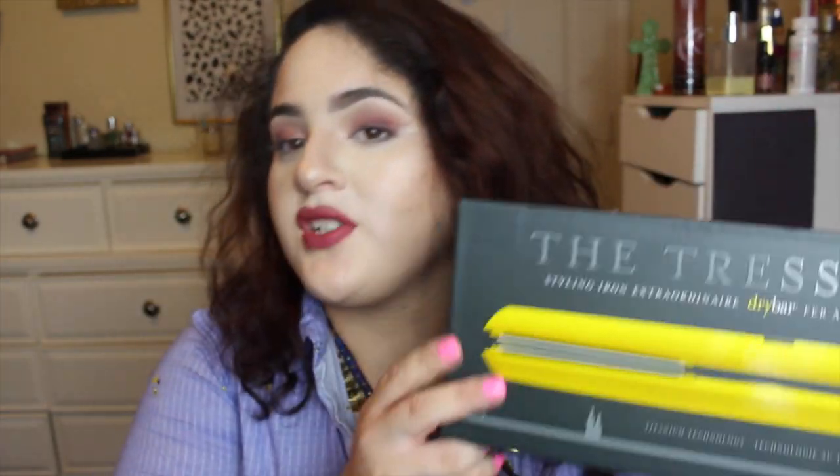My first impressions on this straightener were wow. I'm going to start with my straightener history so you can see the types of hair styling tools I've used, even though I've been using them less so that my curly hair can get super curly again. I still have curly hair, but it's not as curly as it used to be — it used to be Shirley Temple curly — so I've been trying to use heat tools a lot less.